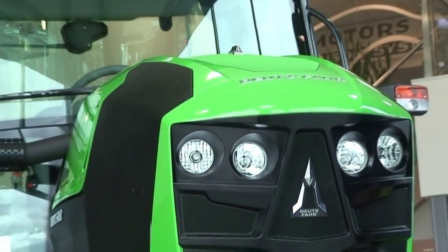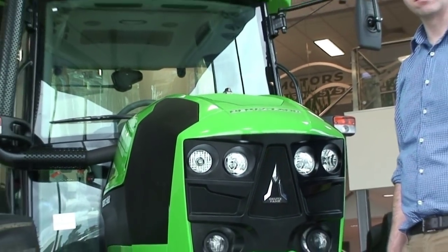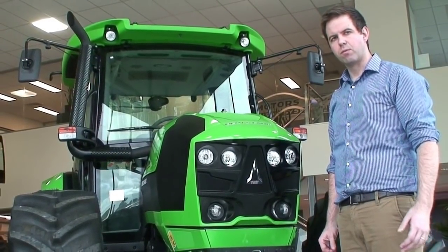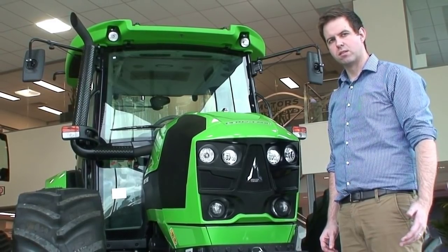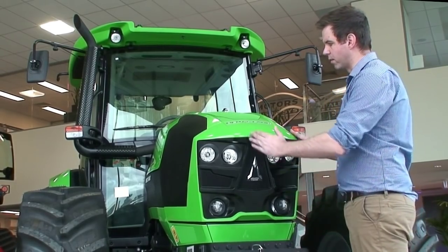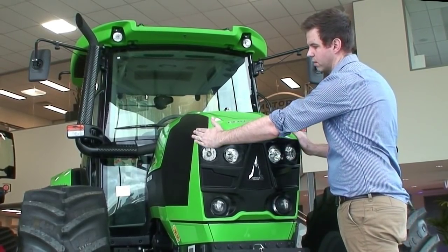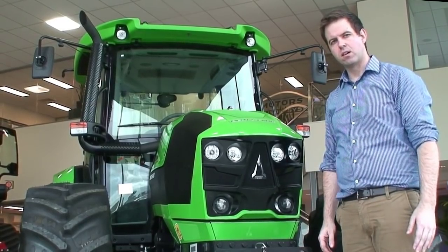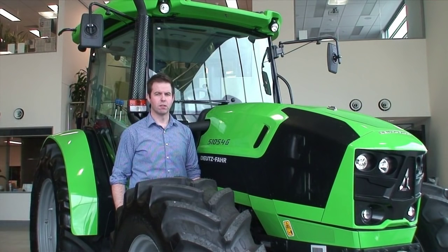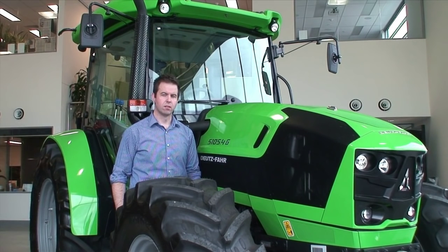Finally, before we conclude, I would like to talk about the design of the bonnet — an important feature when you are sitting inside operating this tractor. As mentioned, this tractor was designed by Giugiaro, a famous Italian design house. They have sculpted this bonnet with a downward slope so you can get a clear and concise view of what is in front of you. Thank you for watching this video. For more information please consult your local Deutz-Fahr dealer or visit our website at www.deutztractors.com.au